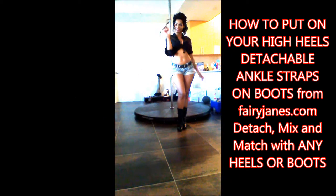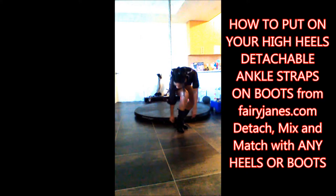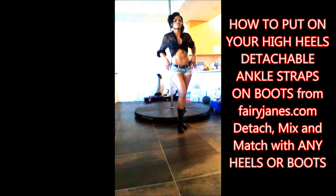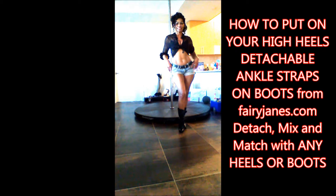Hi everyone, it's Fairy Jane's mother and this is how to put on your high heels detachable ankle straps on your boots. From FairyJanes.com — detach, mix and match with any heels or boots. High heels as well as boots do have a tendency to slip off your heels. The Fairy Jane's detachable straps will make them that much more secure and also even more beautiful.